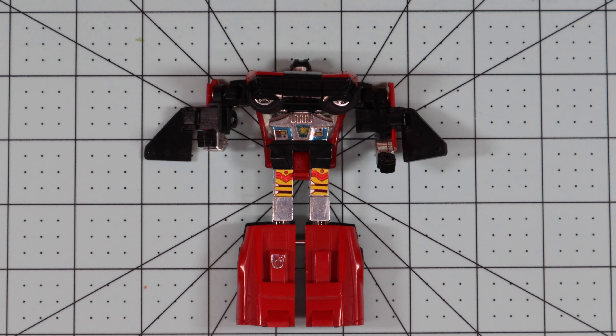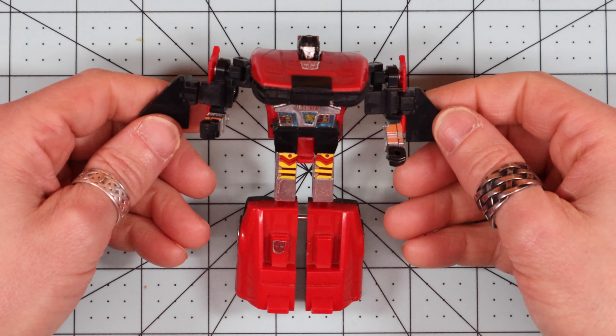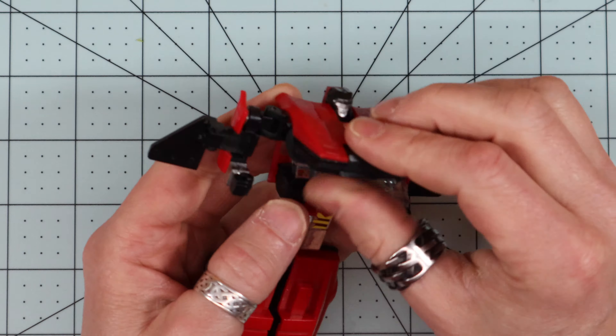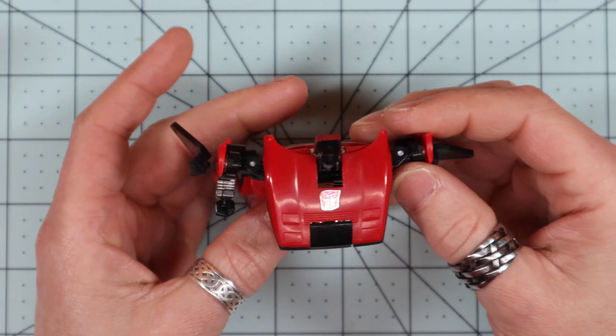Welcome everybody. This week we're going to be concentrating on the Omnibots. This is team leader Overdrive. It also has a flip-out cannon right there.